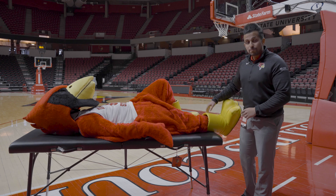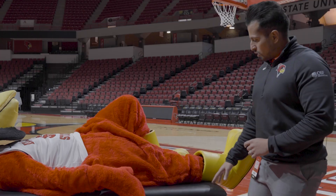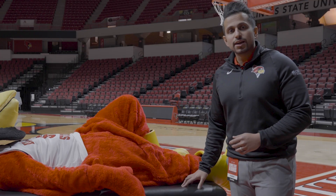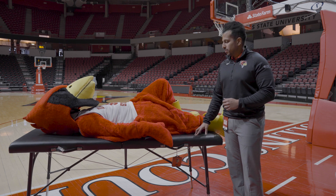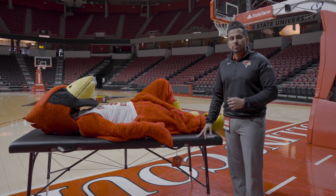If you feel like you can't put any weight on the ankle or are having difficulty taking any steps, then I would recommend you be evaluated at a prompt care, the primary care's office, or even at OSF Sports Medicine so we can make sure that you're healthy and back to being active.